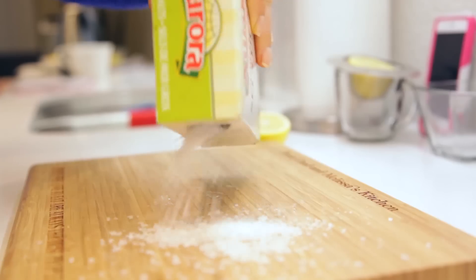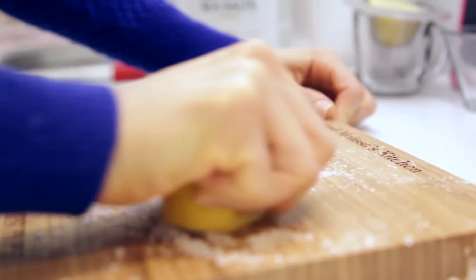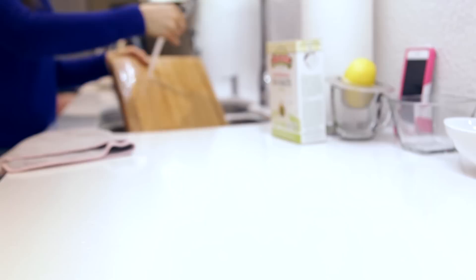You can also clean your cutting board with lemon. Just sprinkle some coarse salt onto the cutting board and use half a lemon flesh side down to give the cutting board a good cleaning. Working in a circular motion, then just rinse it off, pat it dry, and let it air dry until it's done.